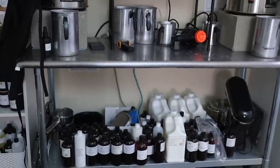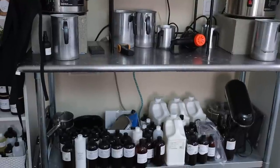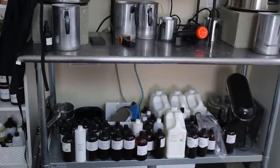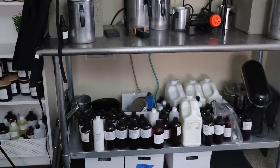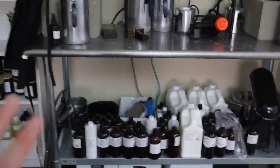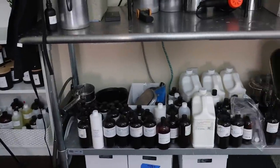Down below, obviously you can see it's not the neatest area because I really need to get some kind of shelving unit to organize my fragrance oils. I have fragrance oils right there and then more fragrance oils down there as well, so I've got to do something to organize that a little bit better.